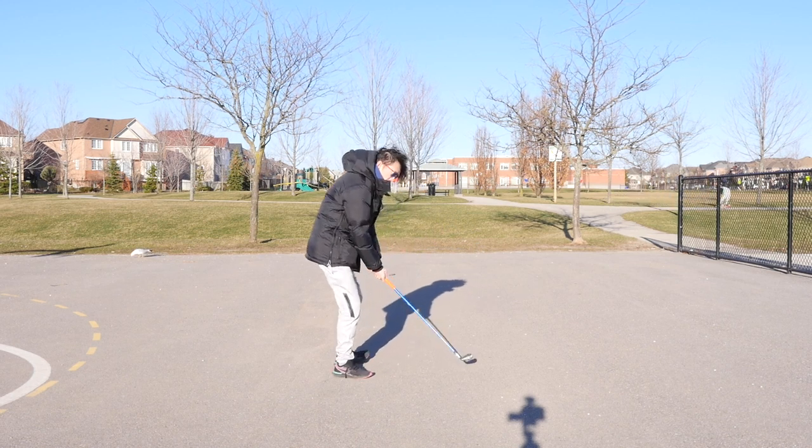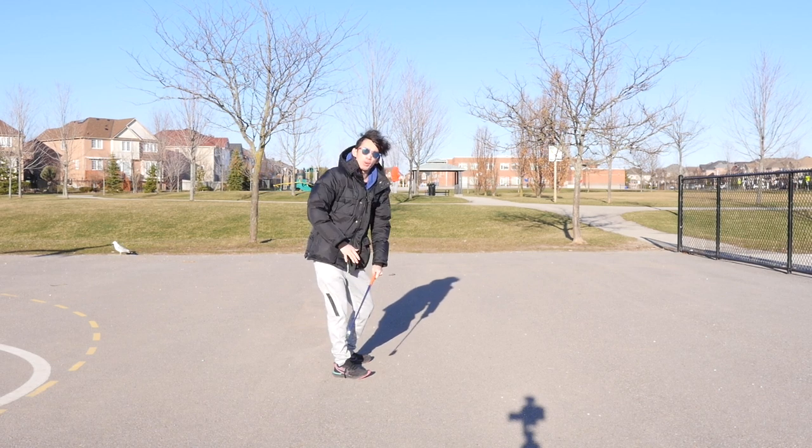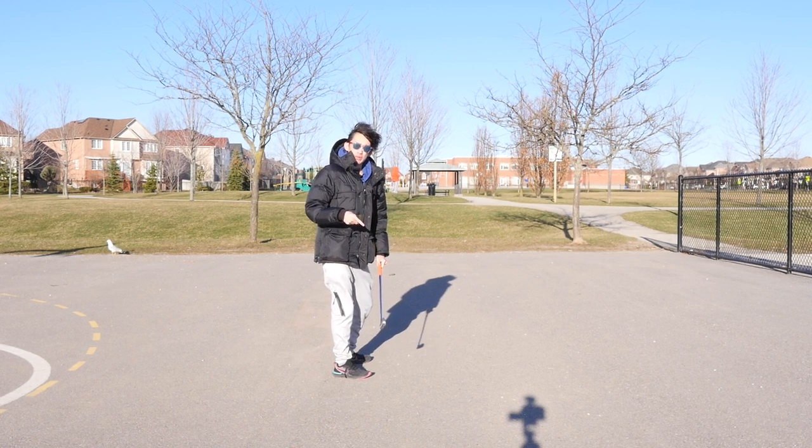Most amateur players who struggle with using the arms first in the downswing have a sequence that is very off. We know we want to start ground up to propel the arms, hands, and club to come in through the ball.